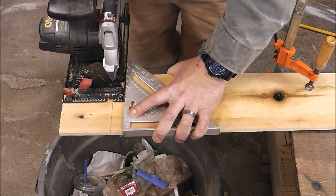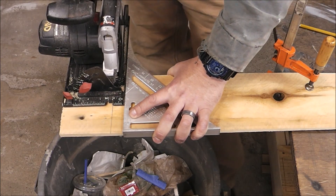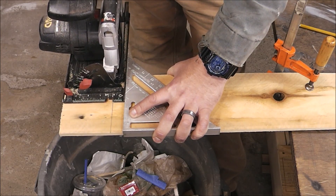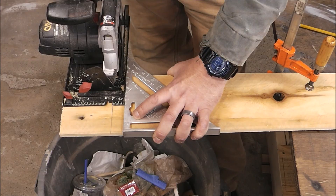Right now I have pressure between my three fingers and my thumb and I'm actually holding this speed square so it's not going to move around on me. The next thing you want to focus on is sliding the base of the saw along the speed square. So let's make this cut and I'll show you how it works.